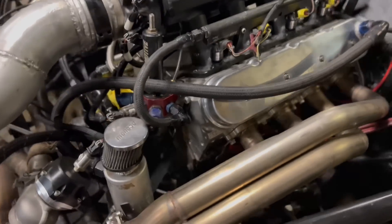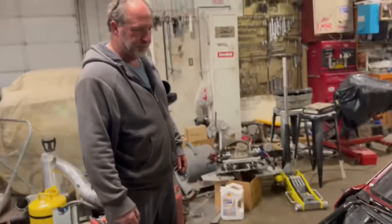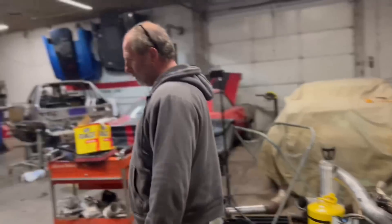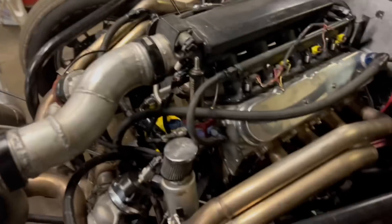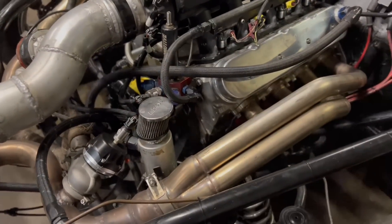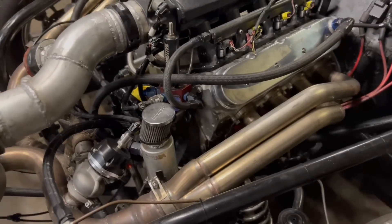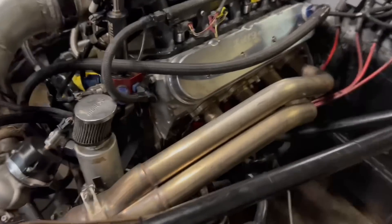Oh my god. Well, the good thing is it doesn't feel like it's in the bottom end. Hopefully it didn't mess the block up. He's just gonna snatch the heads off — as long as the block looks good. It's never ending. I just pulled the heads off. Are you freaking kidding me right now?